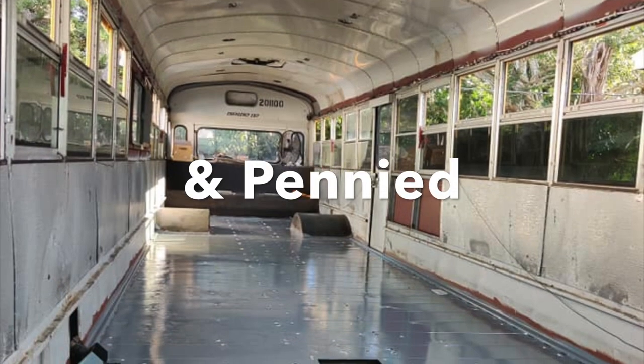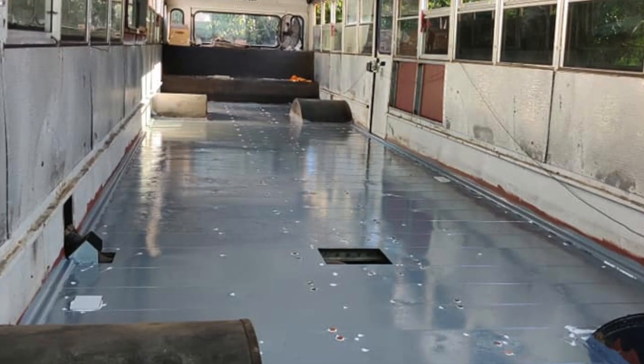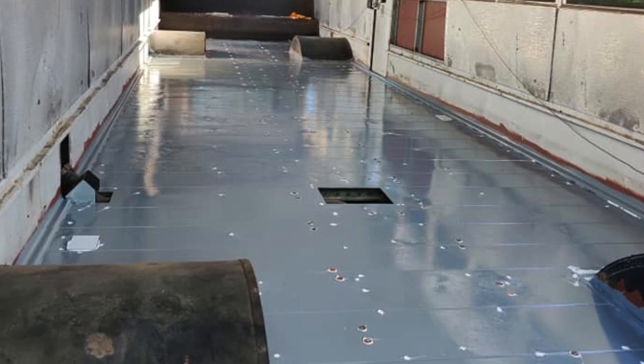Then we had to plug up all the holes from the previous flooring, so we used caulk and pennies to patch our little holes.